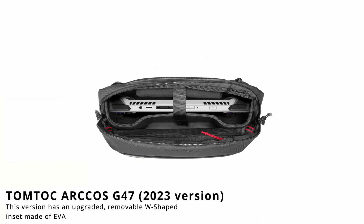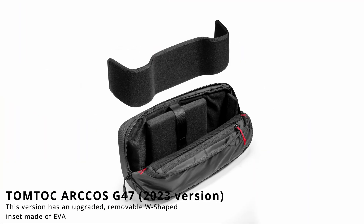The biggest difference, however, is this: you can take the inset out. It's made of hard plastic, and this is absolutely great. Because now, if you don't want to bring your Ally or Steam Deck in your bag, you can use it as an ordinary, cool sling bag or messenger bag for all your bits and pieces. It's a pretty smart design.